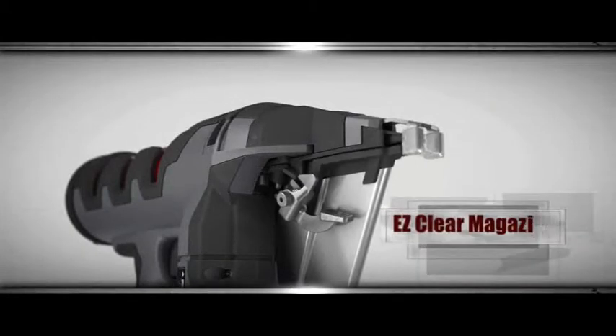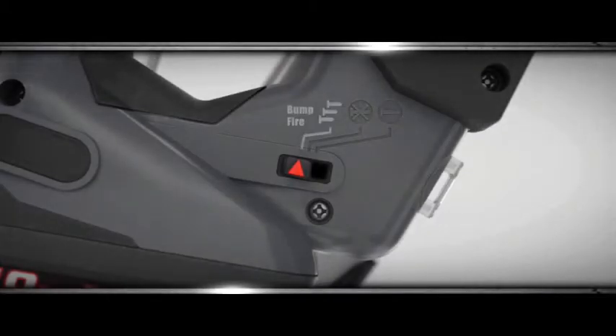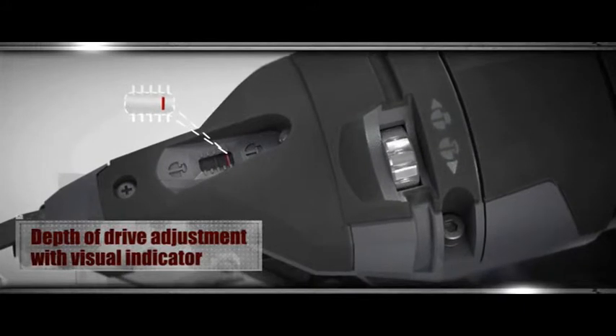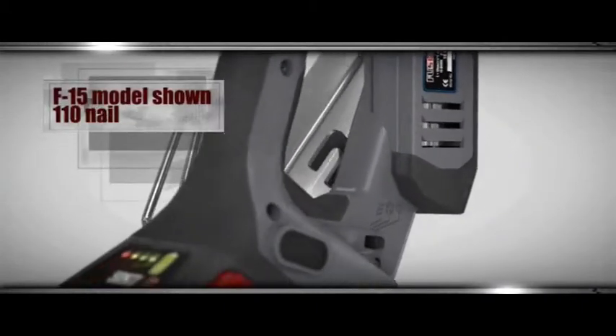And those aren't all of the user-friendly features loaded onto every Senco Fusion Technology tool. With the touch of a button, you can switch from sequential operation to bump fire. And Fusion Technology handles even the hardest materials. The tool's depth of drive can be adjusted quickly and accurately with a simple thumb wheel. The tool's slim tapered design gives a clear line of sight for precision finish work, while the LED light helps ensure accurate fastener placement, every time.